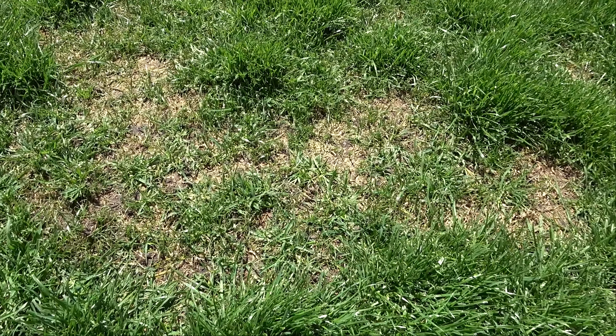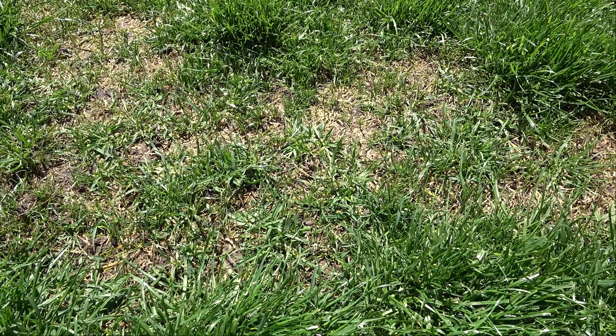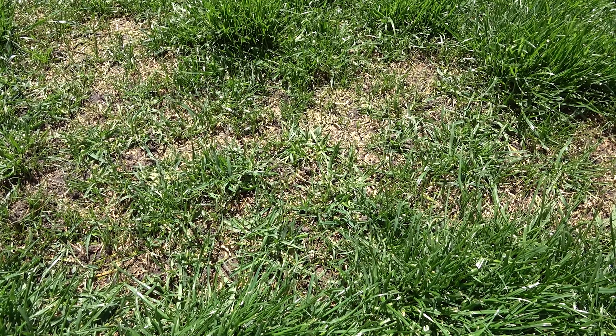Here's a close-up of one of the formerly dead — or should I say damaged — areas. You can easily see the small clumps of Kentucky bluegrass coming back in here. Here's another spot. You can see more Kentucky bluegrass growth, with a clump of undamaged perennial ryegrass on the right.